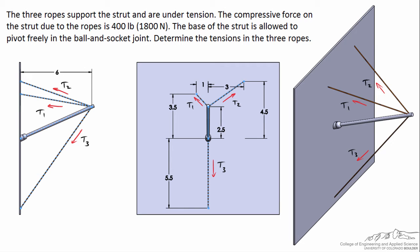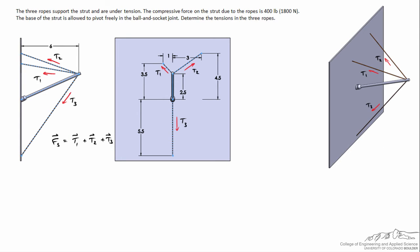Here I've included the side view and the front view so we can get an idea of the geometry. One thing to note is that the force on the strut in vector form is going to equal the vector sum of all three tensions: T1 plus T2 plus T3. Because they're vector sums, we need to find both the magnitude and the direction of the force on the strut and all three of the tensions. Starting with T1, we can write the vector T1 as equal to the magnitude of T1 multiplied by the unit vector, which gives us the direction in which T1 is acting. The tension acts along the length of the rope, so we use that to calculate the unit vector.